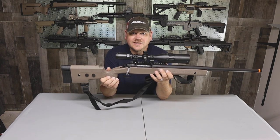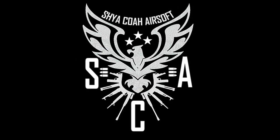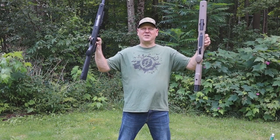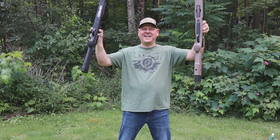I can't wait to get into the shooting test. This is the intro for the shooting test, so let's go. Welcome SCA-ers to the battle versus the TAC 338 and the SSG 10. This is range day.